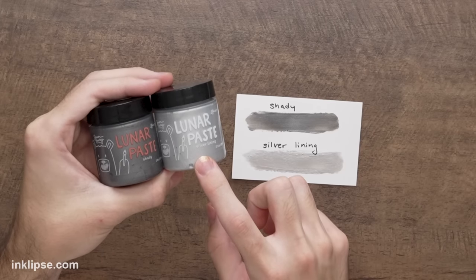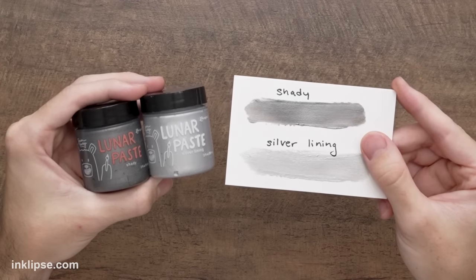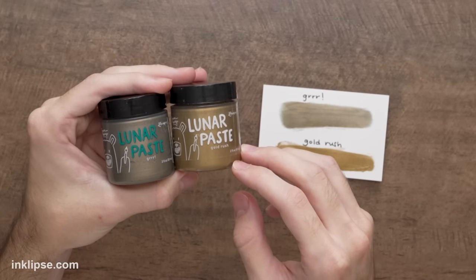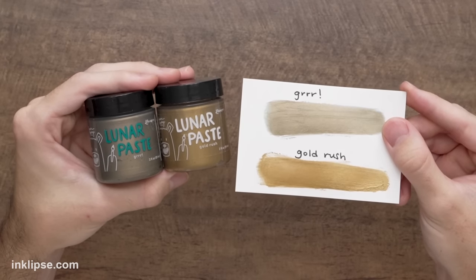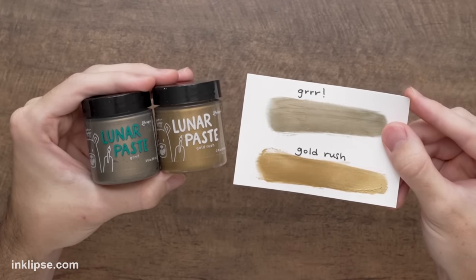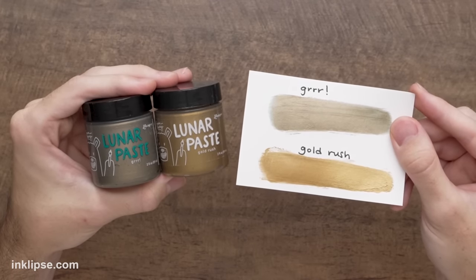Usually this is the part in the video where I compare new colors to old similar ones in the line. But honestly, there weren't really any other neutrals to compare to. The only ones remotely close are the metallics — so here I'm comparing Shady to Silver Lining. Silver Lining is a super light silver color, while Shady is much more of a gunmetal gray. Gurr looks a little similar to Gold Rush in the jar, but on cardstock they're completely different — Gurr is a milk chocolate brown, while Gold Rush has more of a yellow, brassy tone. These neutrals were really necessary to add to the Lunar Paste line because there was absolutely nothing like it. I heard lots of requests for neutral colors, so I'm finally bringing you four beautiful neutrals, and I hope you love them as much as I do.